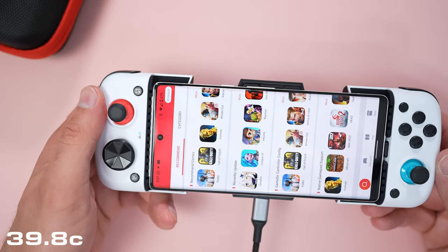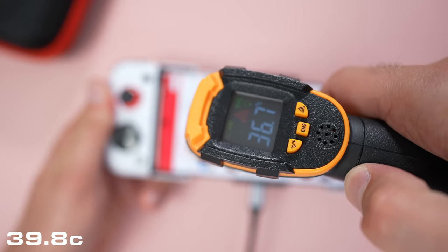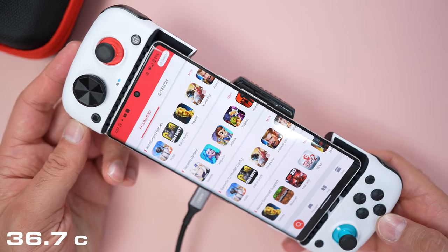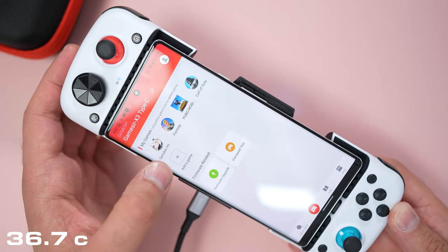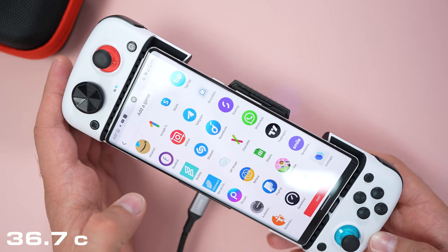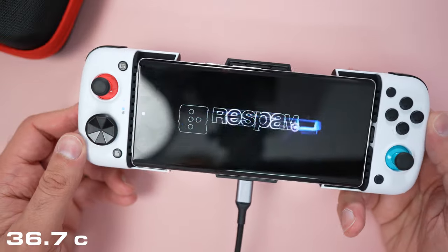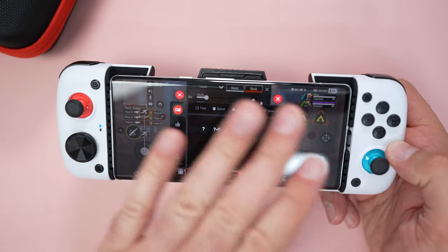Still got the cool pad running on the back — it was at 38, now 36, so it's definitely bringing that temperature down. In the GameSir app, let's click 'Play Game.' You can add a game — let's find Apex Legends and add it. Let's launch that and I'll show you the configuration. You can see the GameSir app overlaying on the screen.